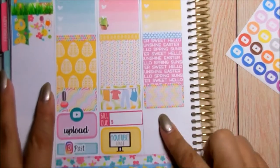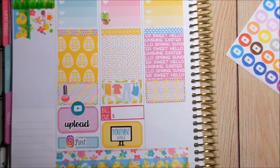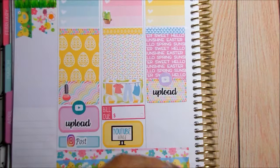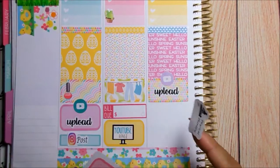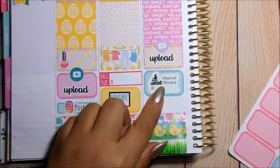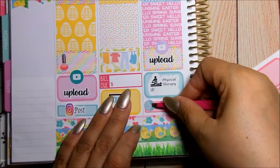Now moving on to Wednesday. Wednesday I really didn't have much to do besides upload. I'm going to use these from Temple of Craft and one of these play buttons. The next thing I had to put down was my physical therapy, which sucked. I'm going to put it in a box. And after that I was checking out Fabulously Planned Two Dollar Wednesday, so I'm going to put this here. And that was Wednesday.